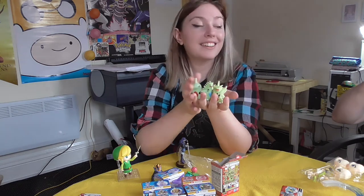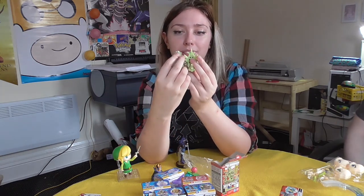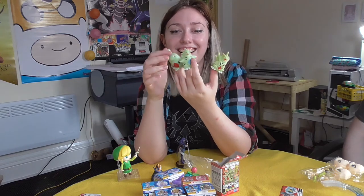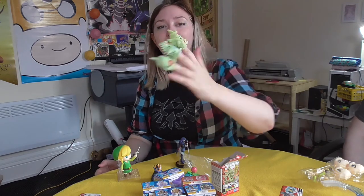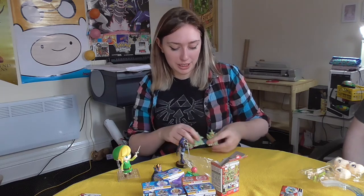If anybody has a Pupitar that they don't really want, I'll buy it — we'll come to some arrangement. Make sure you're well compensated in prints and monies. And when I say prints, I mean an actual print — not the singer.